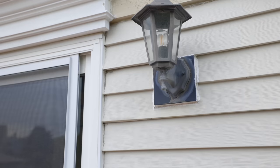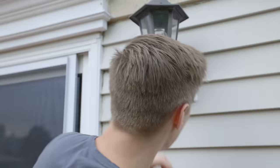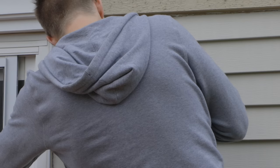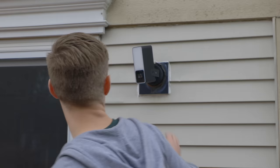It turns out there's another common place outside most homes with electrical wiring close to other entrances — light fixtures. By replacing them with floodlights that also work as cameras, you can get another outdoor camera without having to run new wires. This idea isn't new; plenty of other companies have been selling floodlight cameras for years, but Eve's new Outdoor Cam is a new entry in this category that also supports Apple's HomeKit Secure Video.